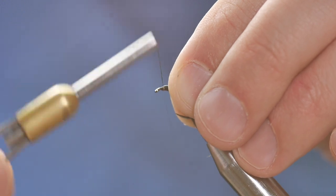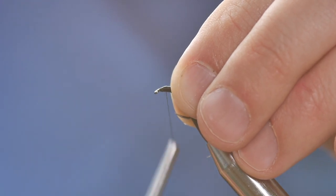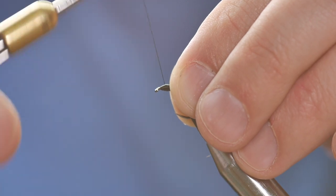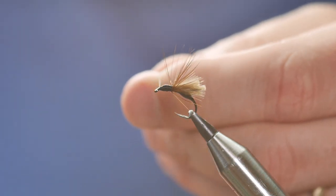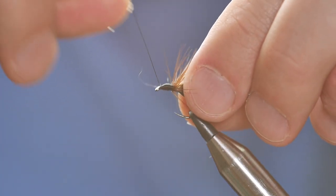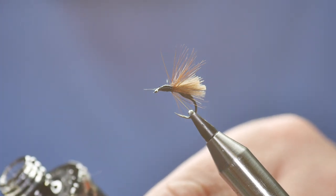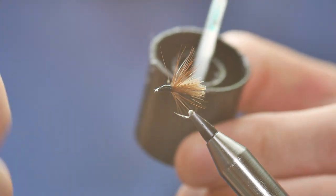The head is very similar to the abdomen — it takes a bit of building up. We're looking again for that rugby ball type head. Once I'm happy with it, I've brought my thread to the front of the fly. And if you're clever, you get your whip finish tool out, and if you're a dullard like me, a couple of half hitches. Then I can come in and take away my waste. I must learn to use a whip finish tool — I think it's maybe something every fly tyer should learn to do. I have tried on several occasions and failed, but I do feel the need to learn.